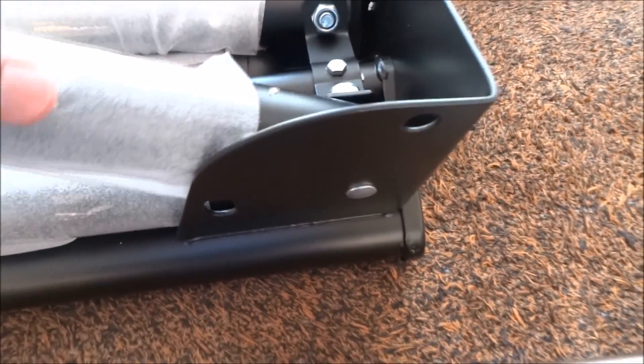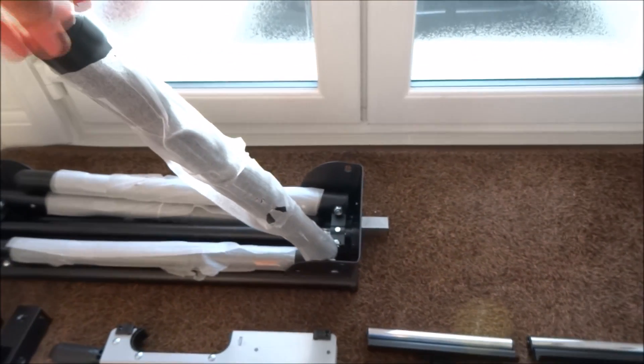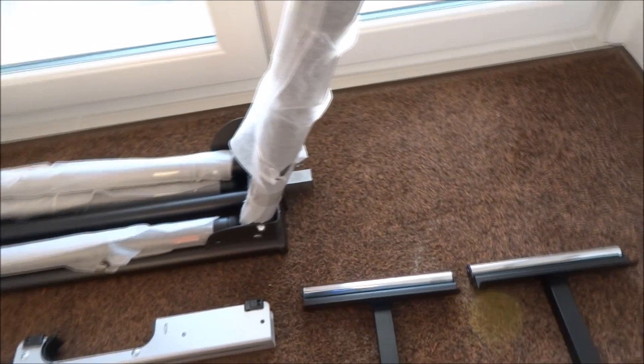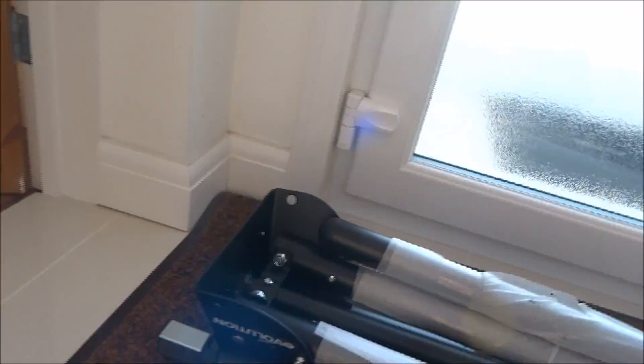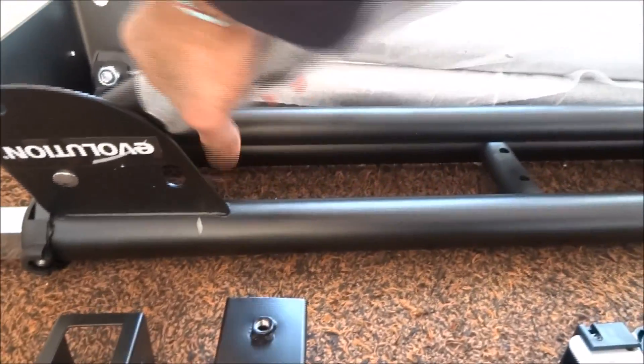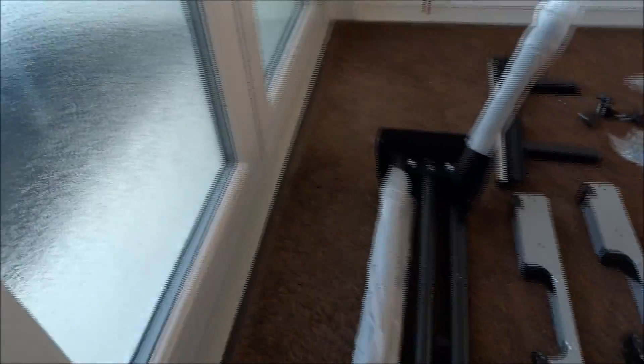There's a button on each leg, and as you can see the leg just pops into place. Another one here, and the other two as well.